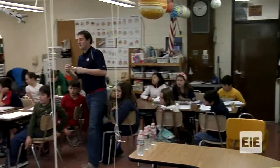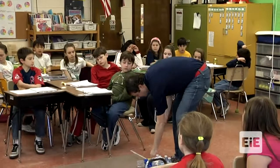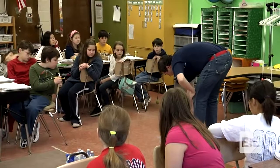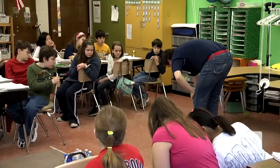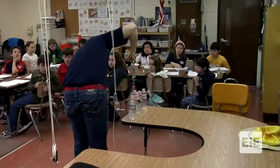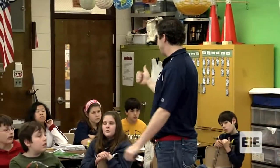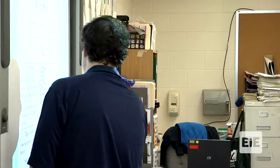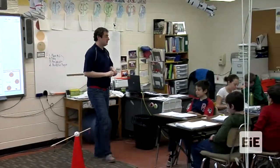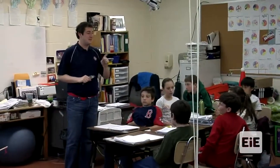I zero my spring scale. The way I get my force scale: it takes about one and a half newtons to pull it here, then it takes five and a quarter to lift it up. So one and a half plus five and a quarter equals six and seventy-five hundredths newtons. You are trying to do it with less newtons than that.